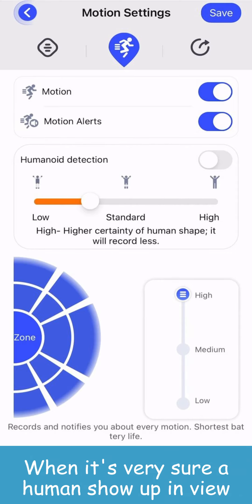The high-level humanoid detection will only record videos when the AI software is very sure a human shows up. So, turning on humanoid detection will help you filter the recordings and record fewer videos. Besides, high-level motion detection will record every motion happening within 16 feet, so it will record more videos than medium and low-level motion detection sensitivity.